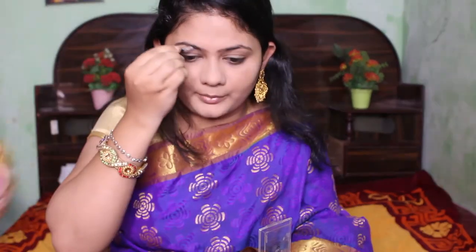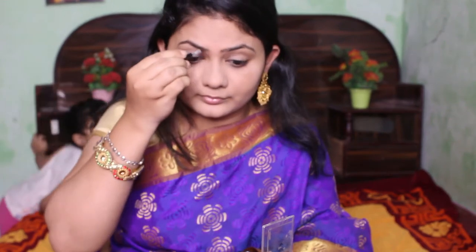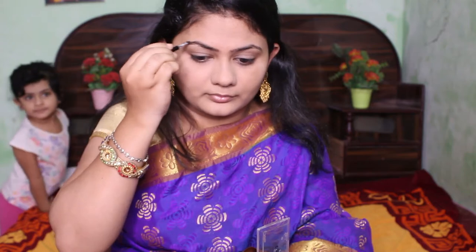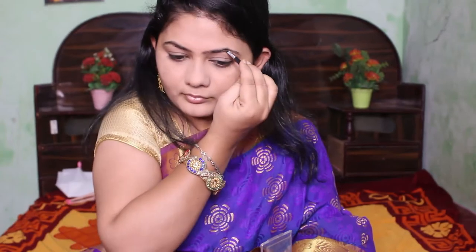I always love to fill in my eyebrows because that gives full definition to your face. For eyebrows today I'm using my Wet n Wild eyebrow cake — you can also try a pomade or a pencil. Since we have a minimal base makeup today, I'm not going to overdo my eyebrows; I'm keeping it as simple as possible.